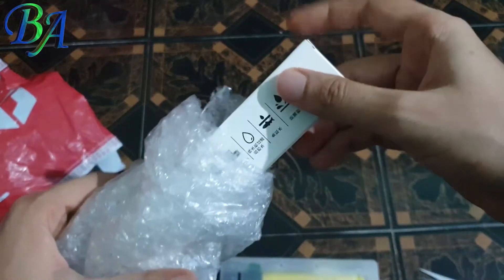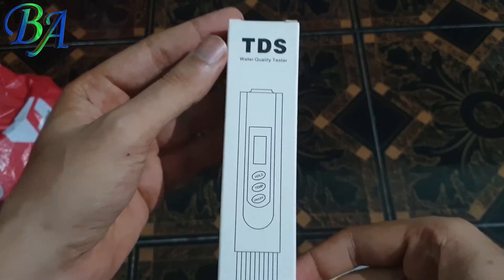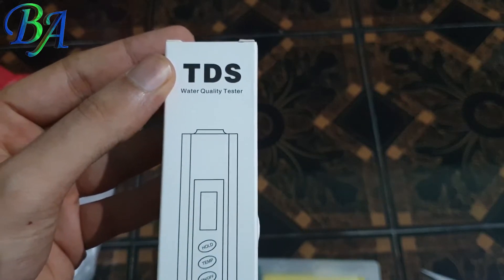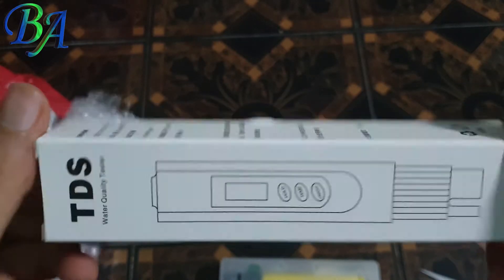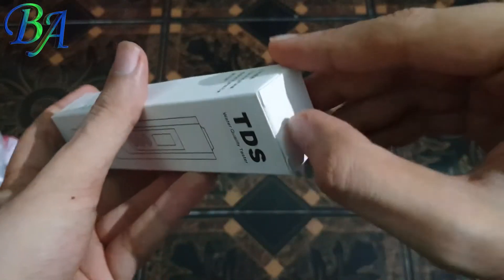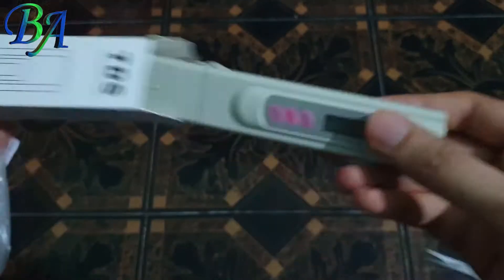Today I will be unboxing the TDS meter which I ordered online. This video will be in two parts: this one being the TDS meter use and review video, while part two will be on the PH meter. So stay tuned and click on the subscribe button for more upcoming interesting videos.